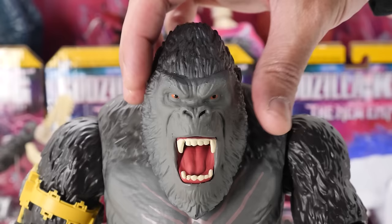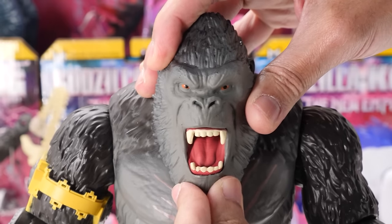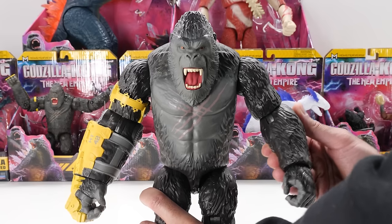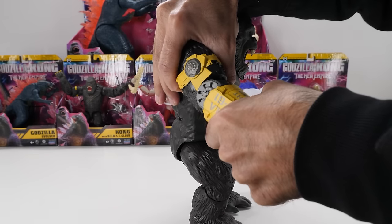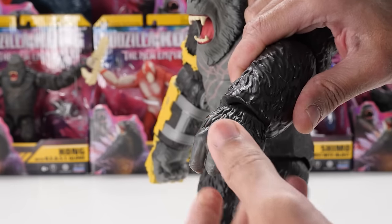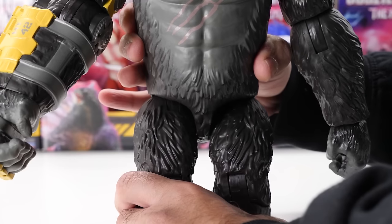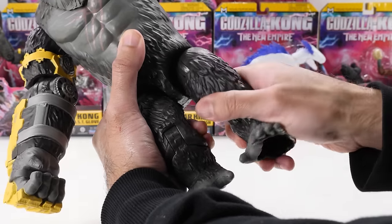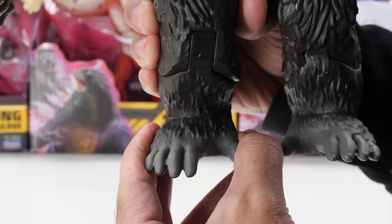Let's talk articulation. Kong's head swivels left and right with some up and down head movement. Unfortunately, his jaw is completely fixed in place and cannot be closed shut. His arms fully rotate and swivel outward, though it's a bit tight. He has elbow movement and elbow rotation in his left arm only — his right elbow doesn't have any rotation. His left wrist can rotate a full 360 degrees, but his right wrist has a cut and is completely fixed. Kong doesn't have any waist movement. His legs move backward and forward and can also rotate. Unlike previous Playmates giant-sized Kongs, this Giant Kong has knee movement, but there's no movement in his feet.